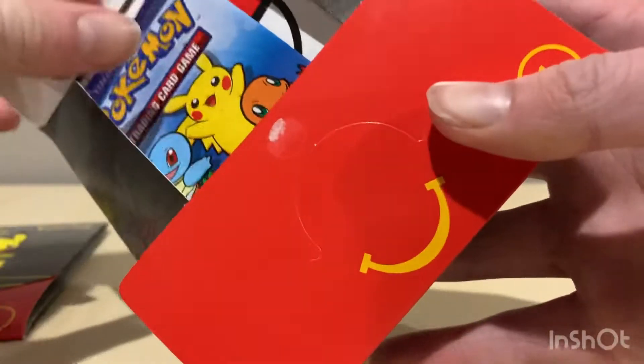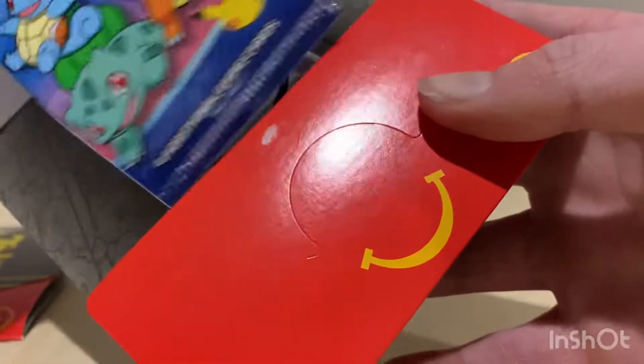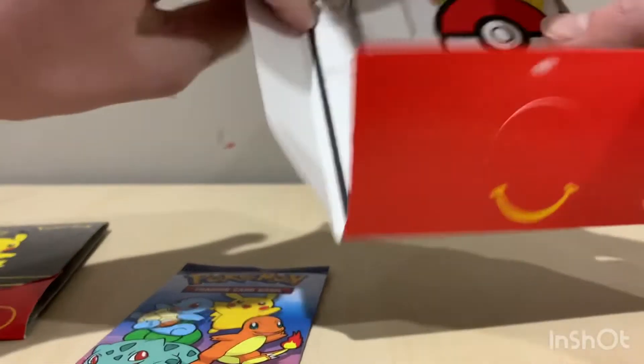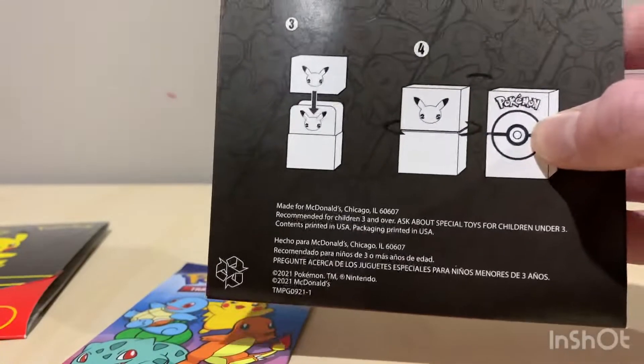So this one's already opened. We just randomly went into McDonald's and got these packs. I also heard about people opening these Pokémon packs. This is what they look like — four cards per pack — and you also get this extra stuff, like a thing to make a box.